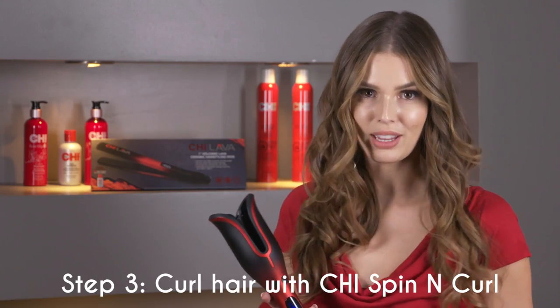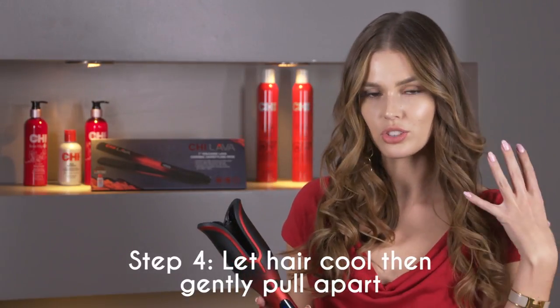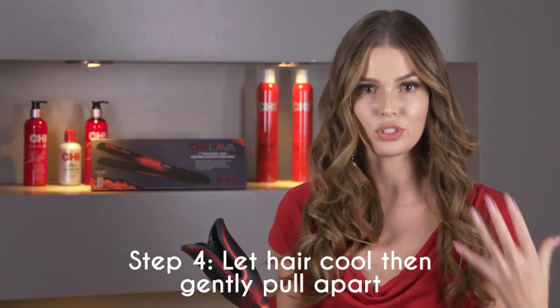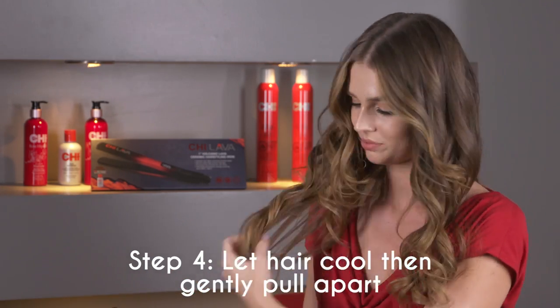I just finished curling my hair with the Qi Lava Spin and Curl. Now we let the curls cool for just a minute to preserve them, and after that we break them apart with our fingers. This makes the curls look super natural.